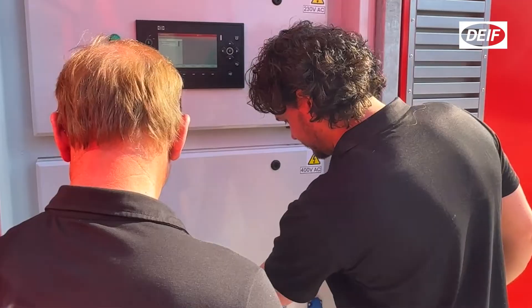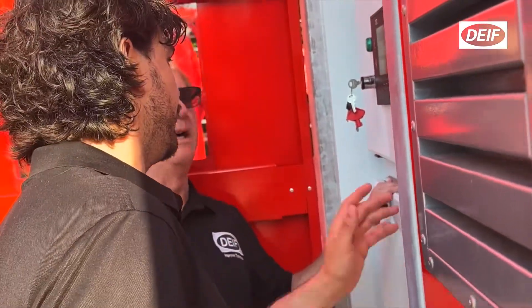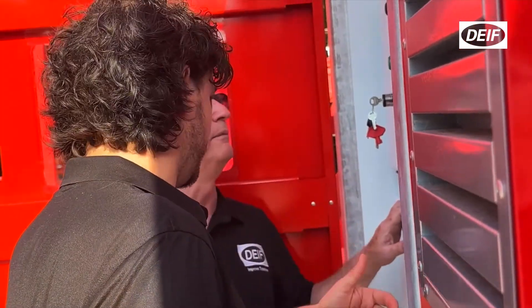This also allows it to work very well in peak shaving applications, because the battery can take those heavy loads and then the generator tops up the battery afterwards.